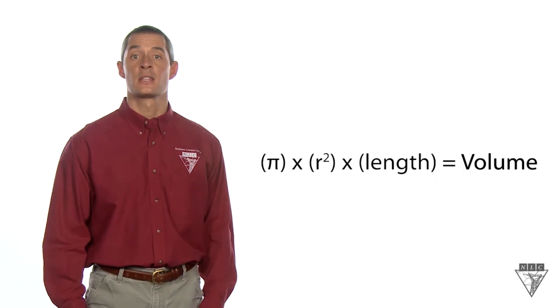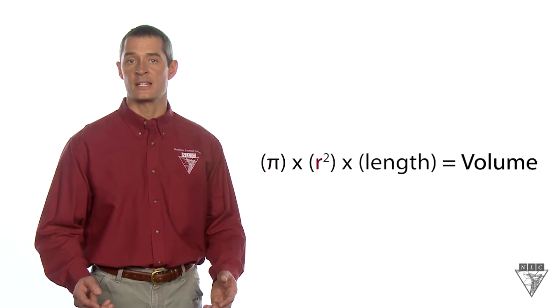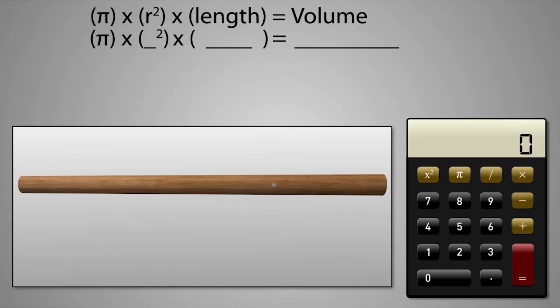In order to find the weight of a pole, we need to know its volume. To do this, we'll use this formula. The first symbol in the formula is pi. The next part asks for the radius, which is half the diameter of a circle. Since poles are tapered, we'll take the average of the top and bottom radiuses, also known as the centerline radius.